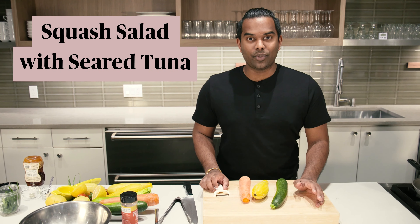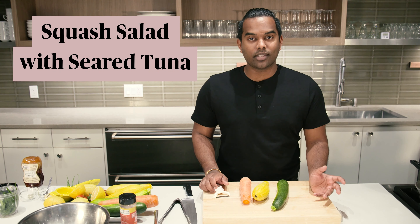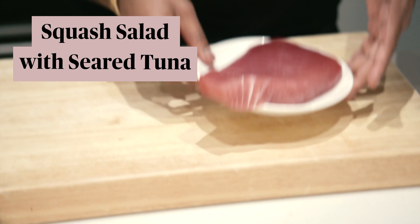Summer is peak growing season for zucchini. So let's make a local squash salad and pair it with seared wild caught tuna.